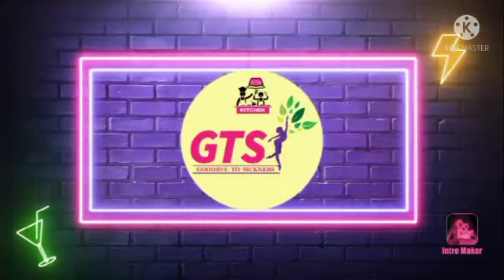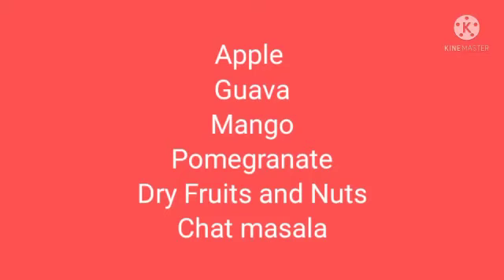Welcome to GTS Kitchen. We will make our fruit salad using seasonal fruits. We will cut all the fruits into a shape.